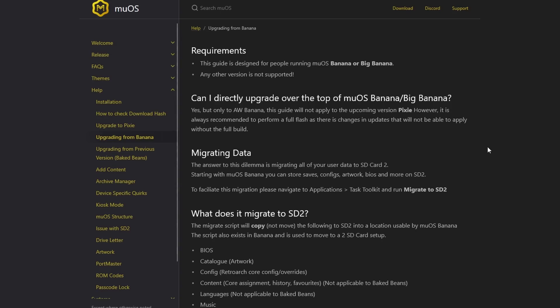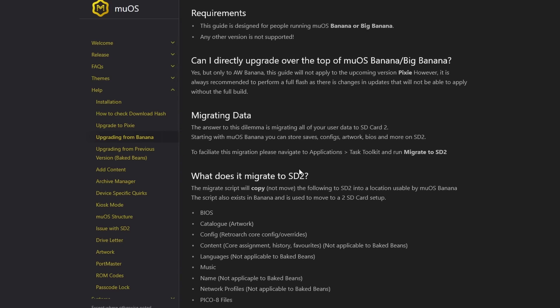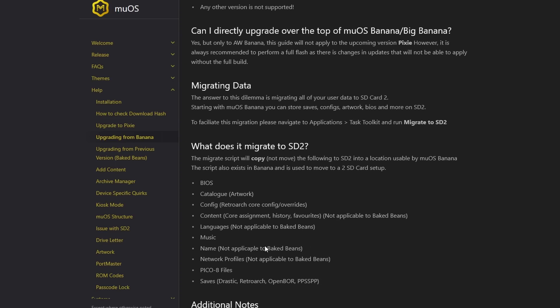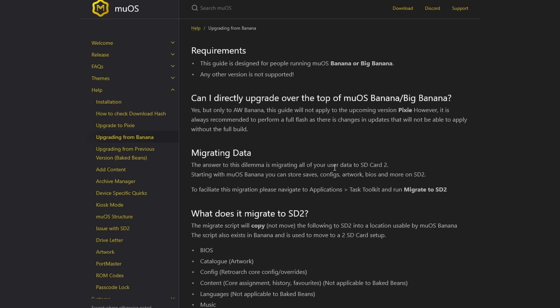Now because of how much has changed since the last time I did a guide, I'm going to have to do this entire guide from scratch, from the perspective of a brand new user. So if you are currently on AW Banana or newer, MEOS does have a quick and easy guide on their website to show how you can quickly update and keep your data. I would personally suggest that you follow this guide instead and start from scratch, but it's up to you.